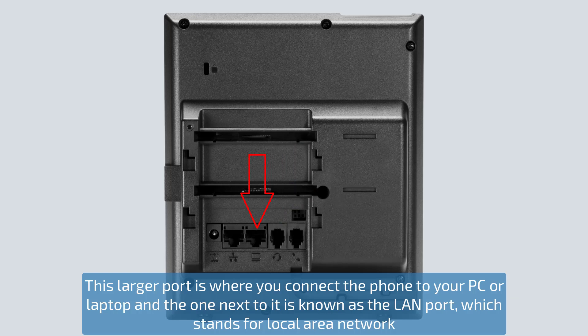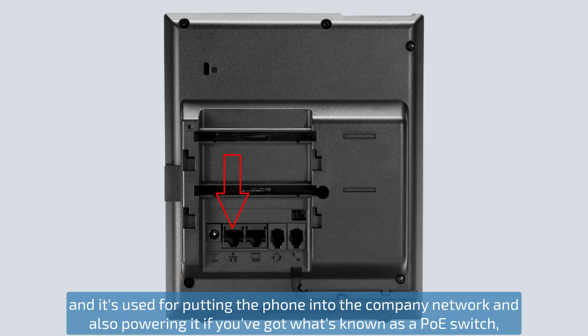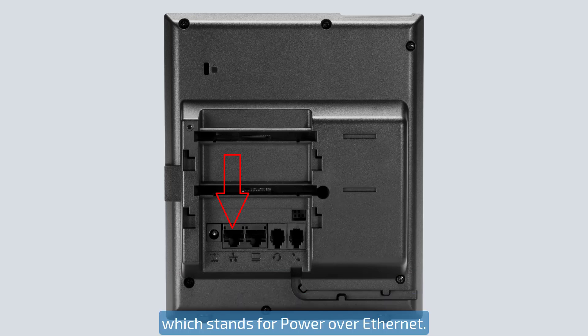This larger port is where you connect the phone to your PC or laptop, and the one next to it is known as the LAN port, which stands for local area network, and is used for putting the phone into a company network and also powering it if you've got what's known as a PoE switch, which stands for power over ethernet.